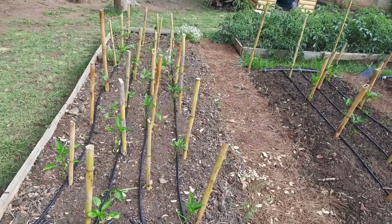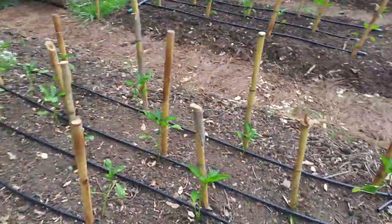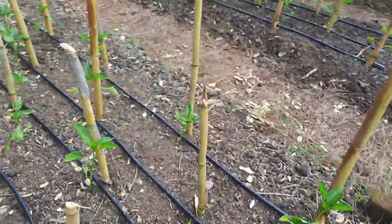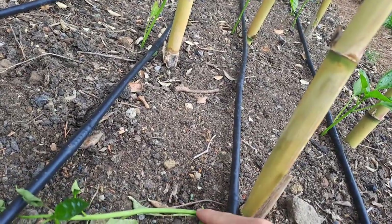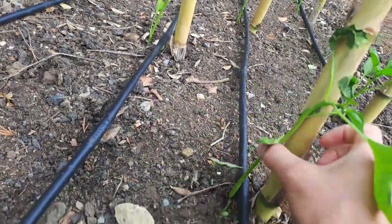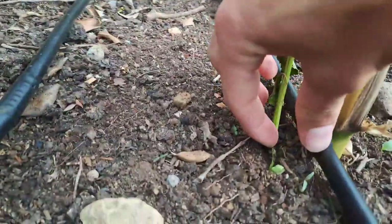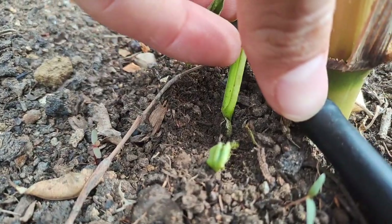Starting in the beginning we have the pepper beds, and I am really pleased to say that most of them are looking really really beautiful. Some of them however did get attacked by what I think was cutworms. This one might have just been blown over, but a lot of them I can actually just tie — oh yeah, look there, cutworms, you can see there.